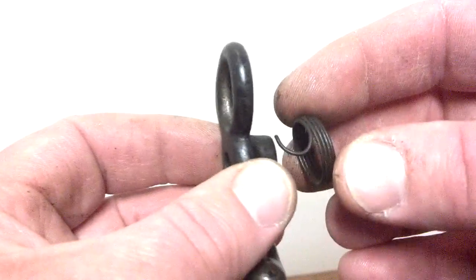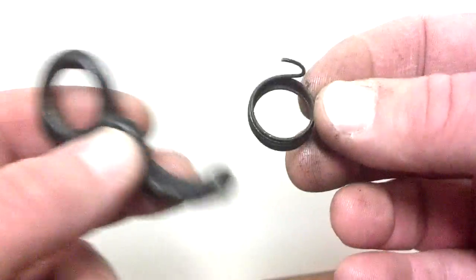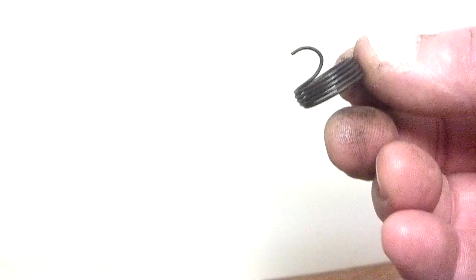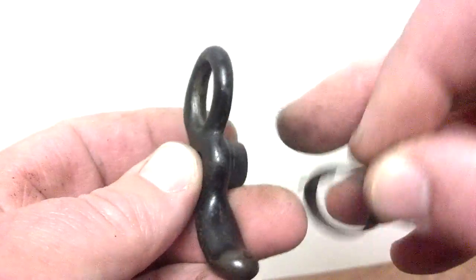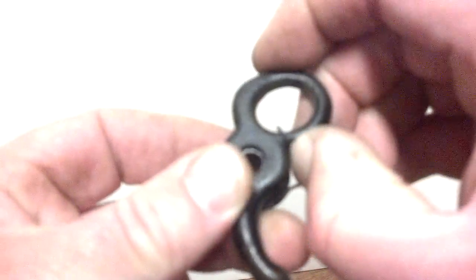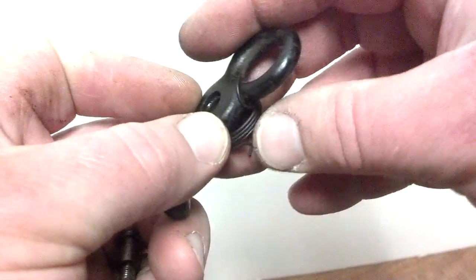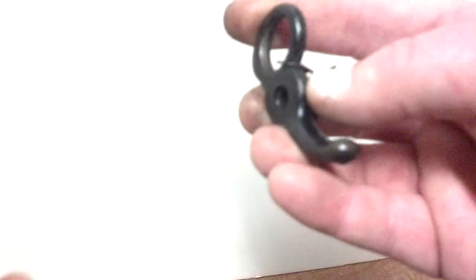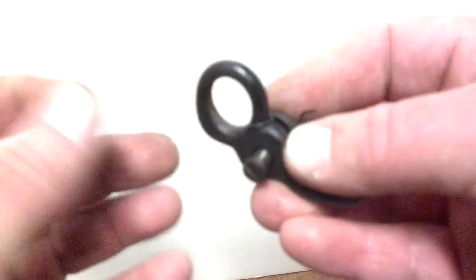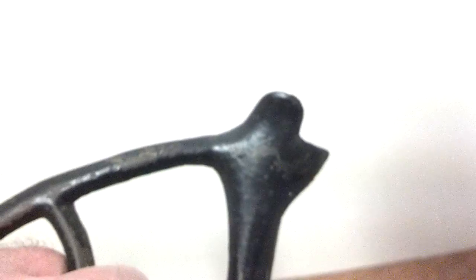When you get it from me, the spring and screw are already installed on the part as they should be. But just to show you in case you get it from someone else or everything comes off — the spring has a little loop which sits on this part of the belt shifter, so it fits in here like this. You have a little tab on the bottom that's going to hit the part of the dress guard. Then take your screw and put a little dab of oil on it before you put it in. Next you have the dress guard or flywheel guard.